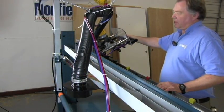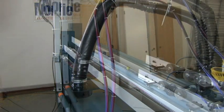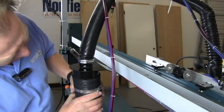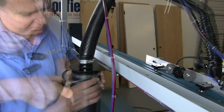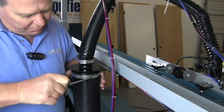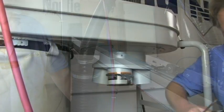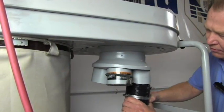Make sure you have enough hose to get out to the extremes. We'll connect a piece of four-inch hose to the bottom of the fitting with a hose clamp, then connect the other end of the hose to the vacuum unit.